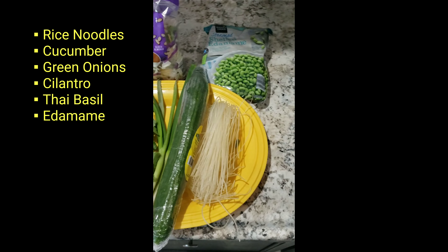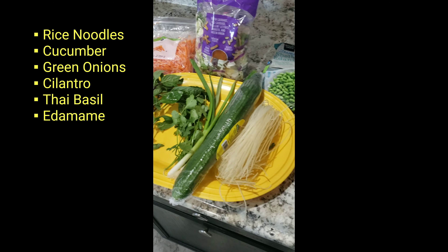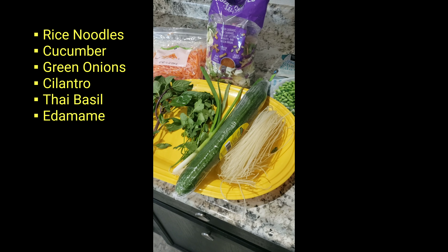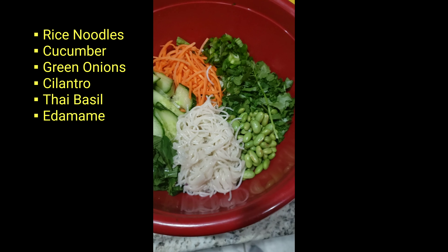Thai basil, edamame, seeds, matchstick carrots, and a bag from Aldi of pre-made Asian salad.